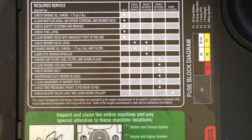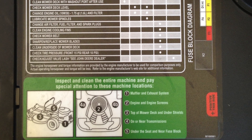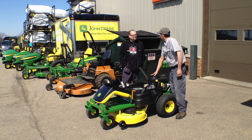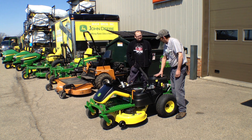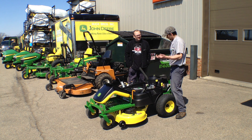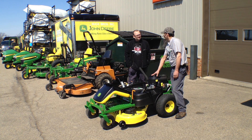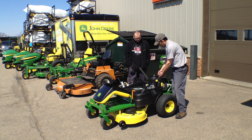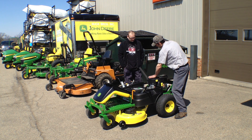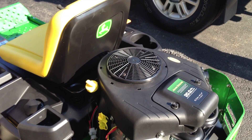The biggest thing with an air-cooled engine is you want to keep this screen — your air intake — free of grass, because it will suck in leaves and everything. That's where it draws the air in to cool the engine; if this gets plugged up the engine will overheat. They actually made it so these little tabs — you can squeeze them and this cover comes off so you can clean it out.